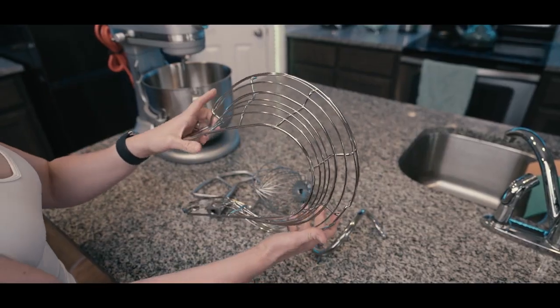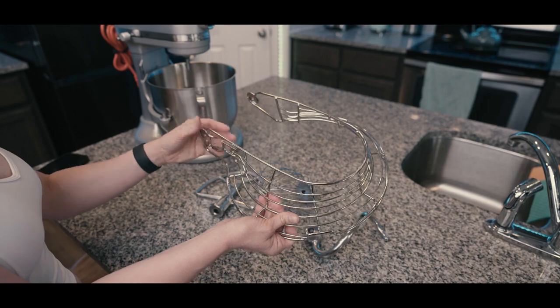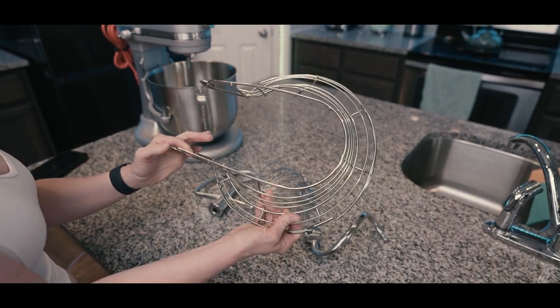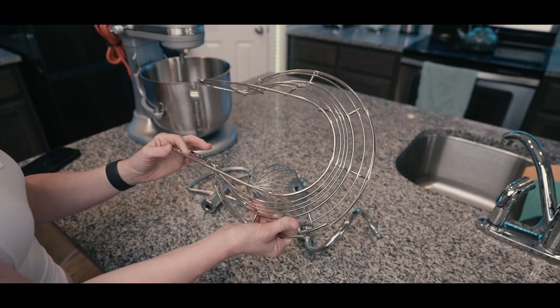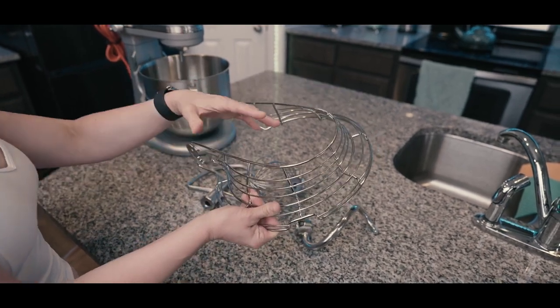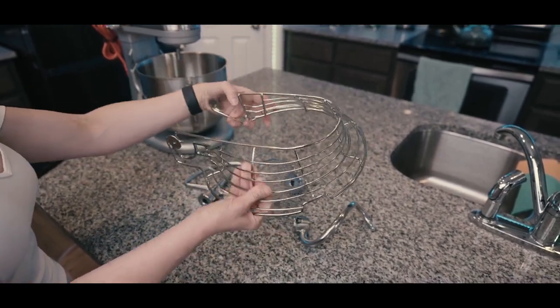Right off the bat, you're going to notice that it comes with this beautiful bowl guard. This is actually great if you are making large batches of dough. It helps to make sure that the dough doesn't kind of roll out of the bowl as it's mixing.